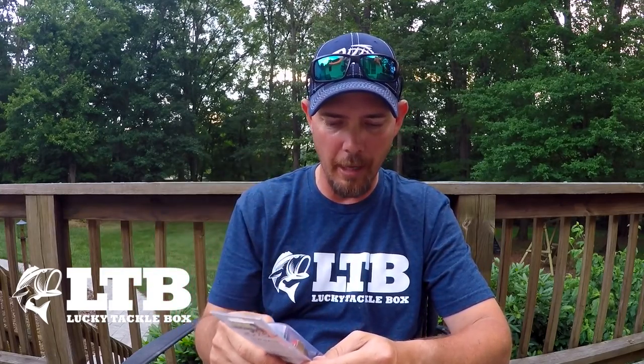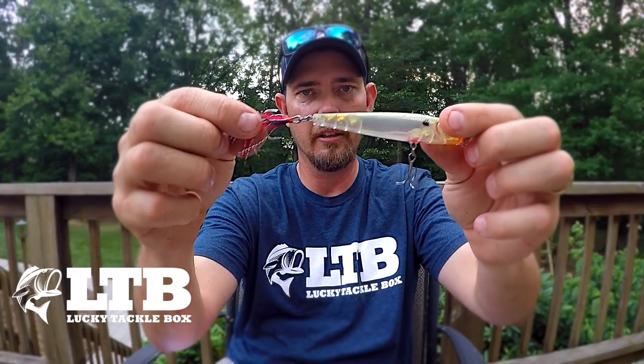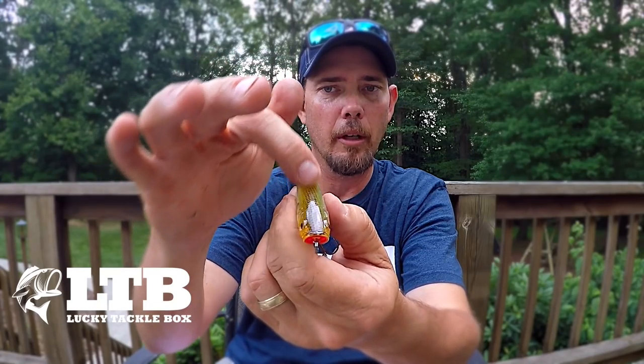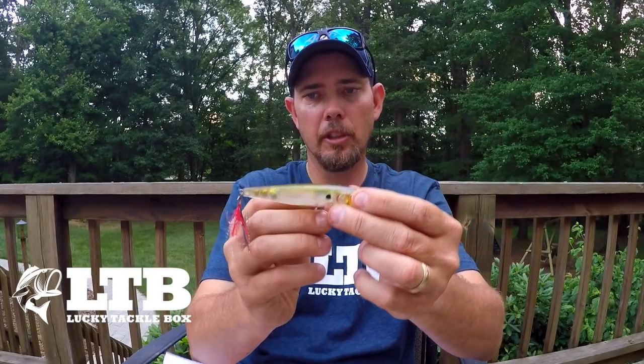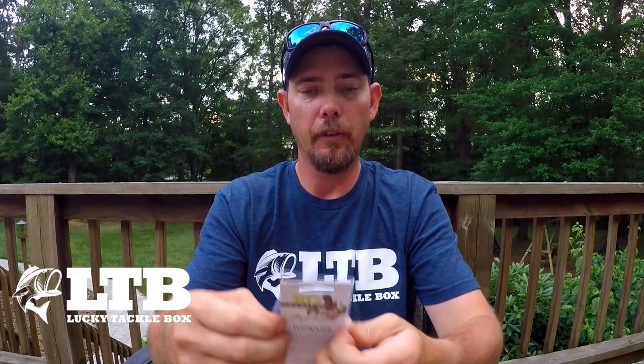This is the BD Series Topwater — I've already got one of these, this is just a different color. This came in another box a while back. This is the half-ounce BDT 105 Bloody Ghost Minnow color. I love the feather on the back. It's got a split ring on the front. I love that top brownish color. It's got three beads in the back and good sticky hooks. We will definitely give those a try because I'm all about topwater fishing. I can do it all year long.